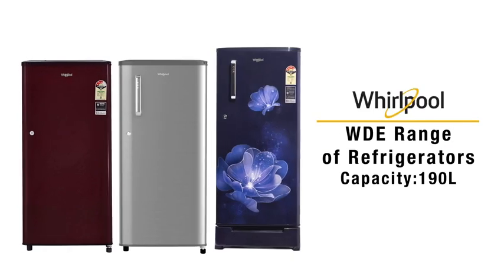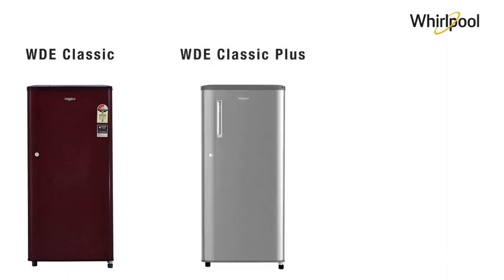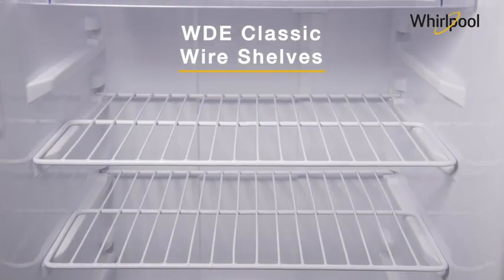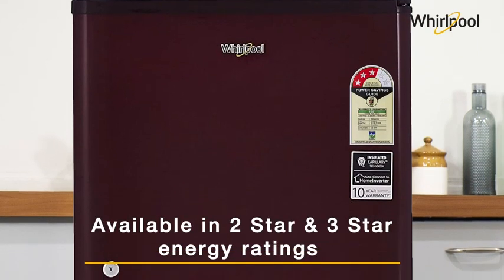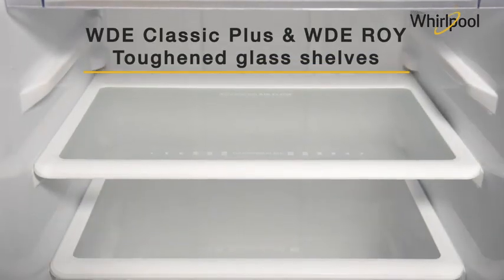Whirlpool presents the WDE range of refrigerators. The WDE range comes in three variants: the Classic with wire shelves, available in two star and three star energy ratings, and the Classic Plus and ROI with toughened glass shelves.